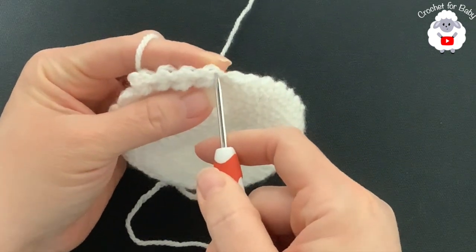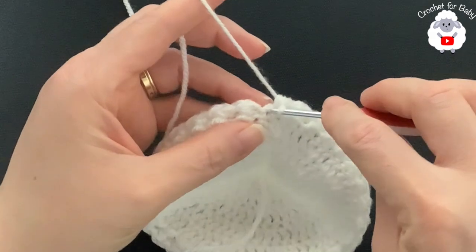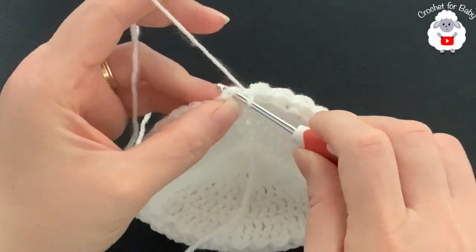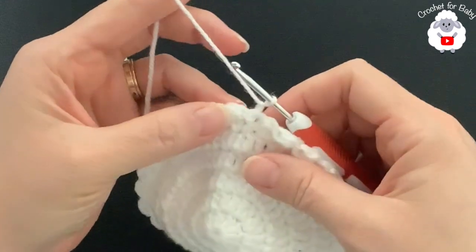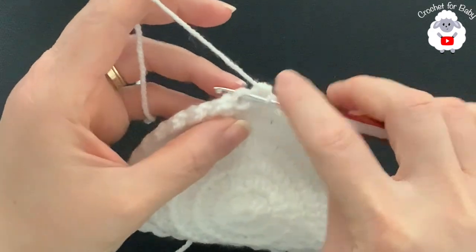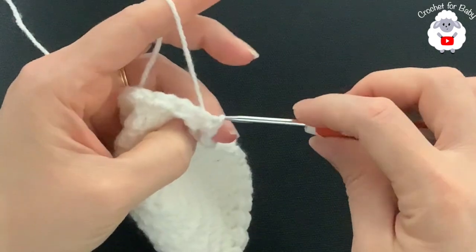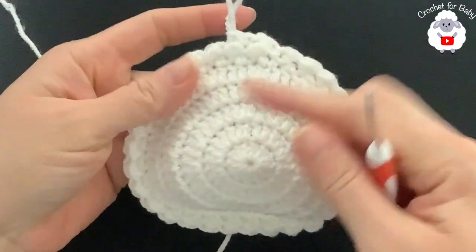Continue all around — at the end of the second row, make the last half double crochet, then make a slip stitch into the space beside the chain, and join with a slip stitch. For the third row chain one and turn; begin with a half double crochet into the slip stitch made before joining, then a slip stitch into the half double crochet. Repeat this same row over and over — at the end of each row you'll always have 60 stitches.